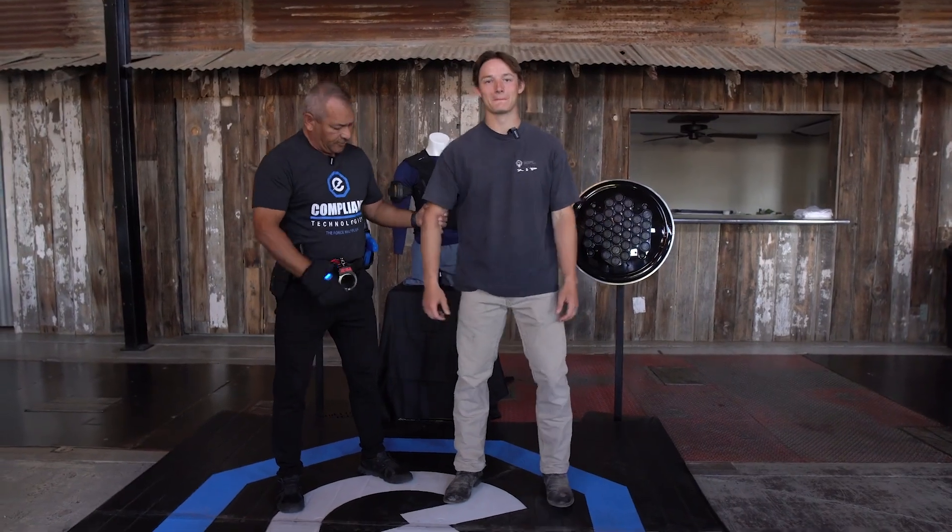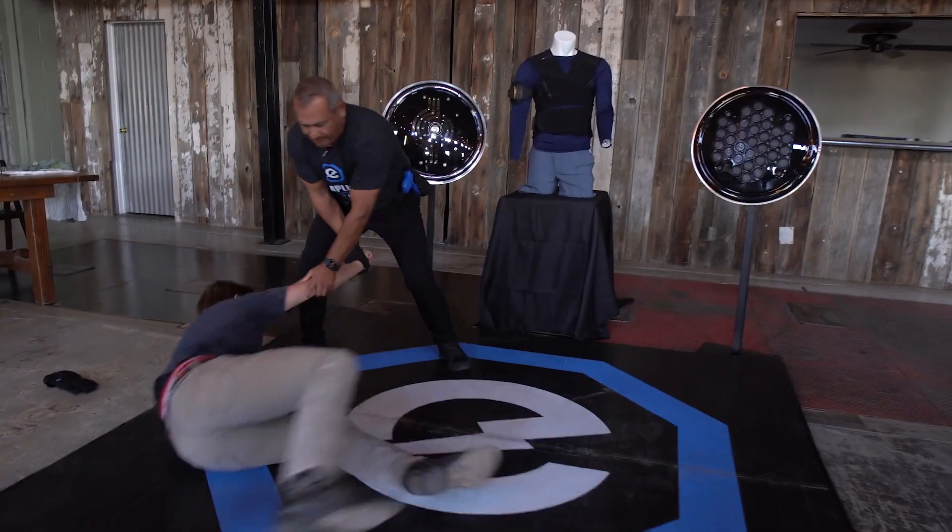Then we go through different scenarios and a 20-minute demo turns into three hours because they start calling everybody from every agency they know and every department head to come down and see what this actually does. It's pretty incredible. Stand strong, get a good stance if you're going to fight against me. Oh! Mama Mia!